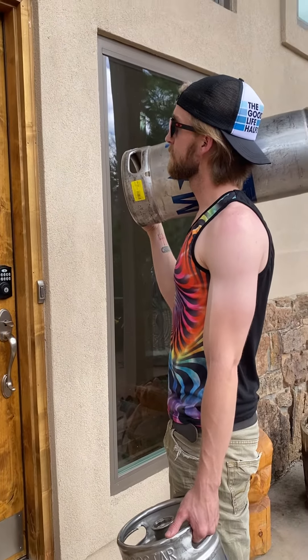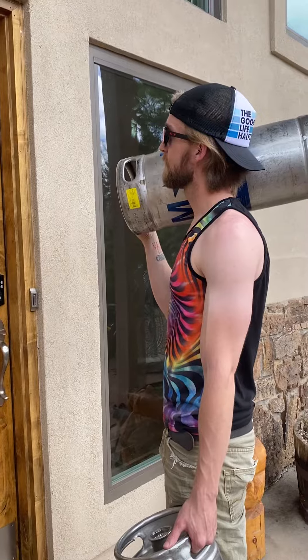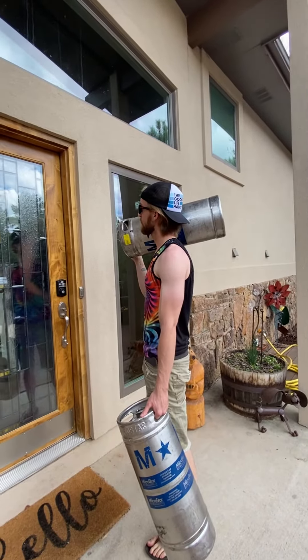Using screws to mount your license plate is kind of like bringing all of your tailgating equipment to your boss's dinner party. It's just wrong.